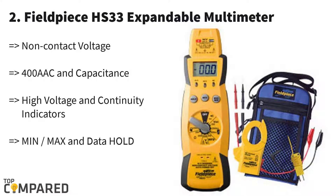Second one is Fieldpiece HS33. From the previous HS26 HVAC Multimeter, Fieldpiece upgraded and launched this HS33 Expansible Multimeter for HVAC-R machines. Fast and accurate readings with a compact and easy-to-hold design make the Fieldpiece HS33 HVAC Multimeter a favorable choice among the technicians in the field.